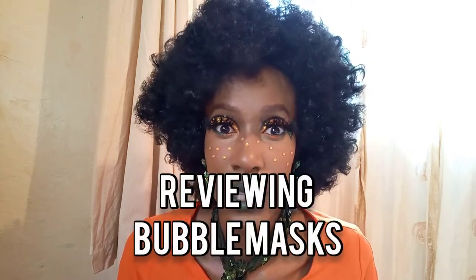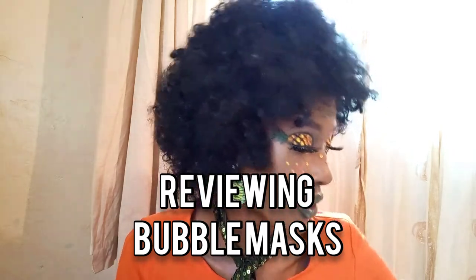Welcome back to my channel! As you can see, I am so fabulously adorned in a pineapple makeup look that I'm going to find so painful to remove. Welcome to my channel — my name is Naninga Koe, and today I'm going to be reviewing the oxygen masks — or bubble mask, as they're called, because oxygen is usually depicted as bubbles.